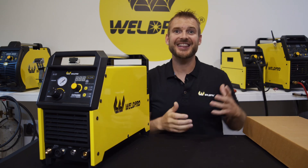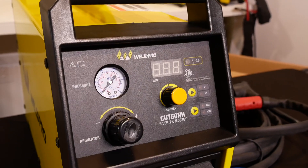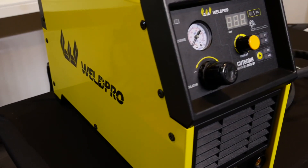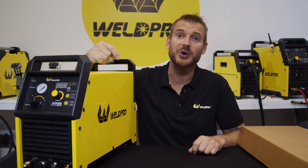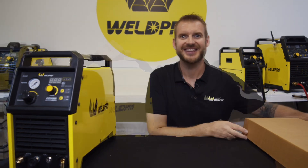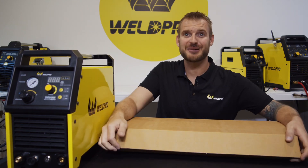Last but not least, we have the Cut 60 NH machine itself. This is a gorgeous machine with some nice controls on the front. We'll get into this machine a little closer in part two of this video, where we talk about the setup and adjustments. Now let's bust into this accessory box and see exactly what comes with this machine.